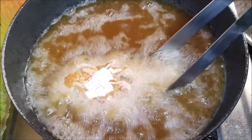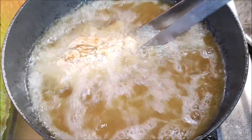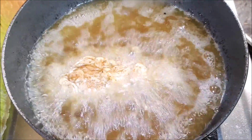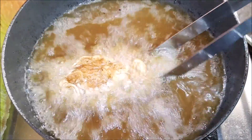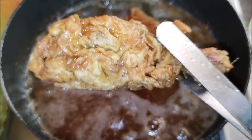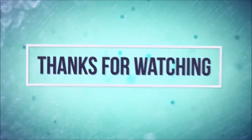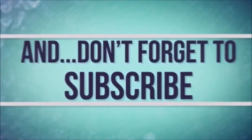Turn the pan after 2 seconds and turn the crust to the pan. Fry it on medium heat for 5-6 minutes until fully cooked.